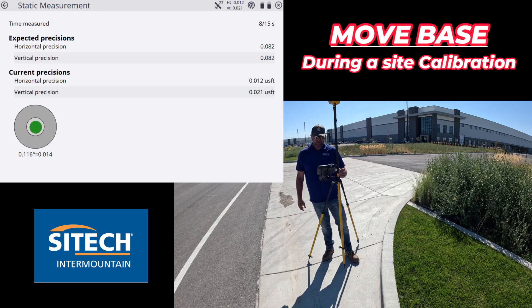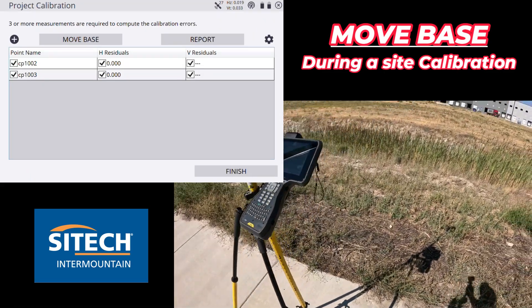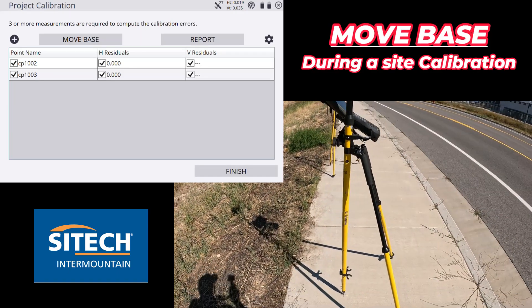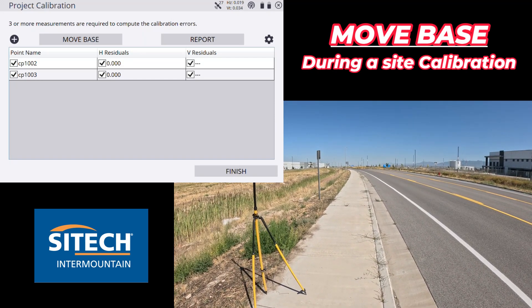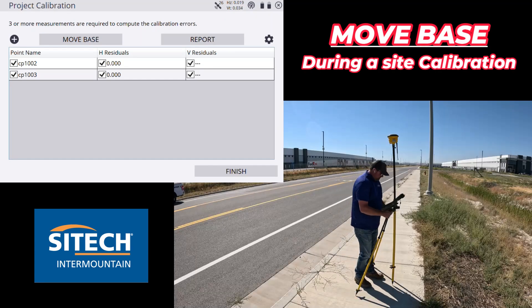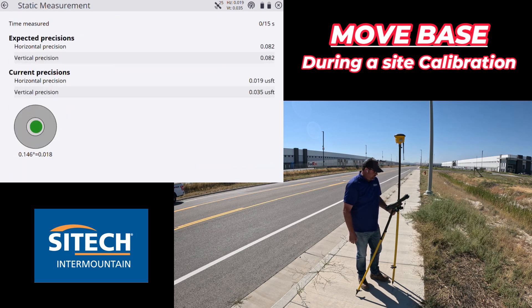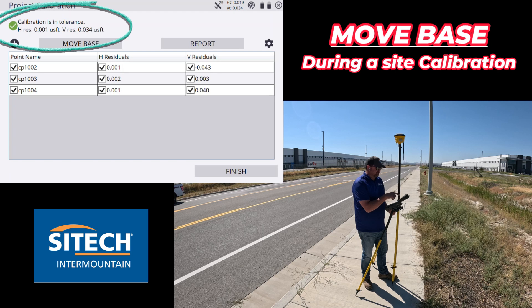We'll do this one and hit one more behind us and then I'll show you the Move Base feature after we've hit at least three points. This is my third control point. The base station I have set up temporarily is way down on the end of this building. What I'm going to do is measure in this point and then take the base way down past that blue sign where my next base pole is going to be. Let's measure this third one in — CP 1004, for 15 seconds. I always keep my hand on it in case it's windy or something vibrates it.